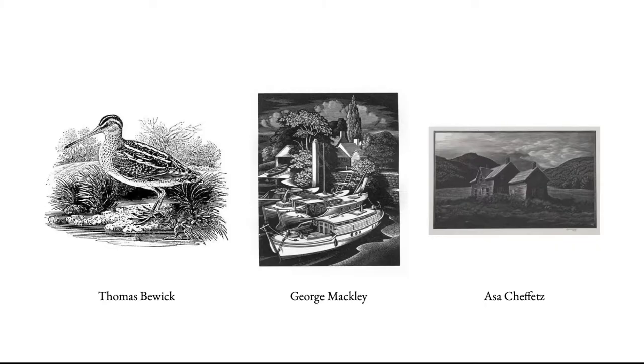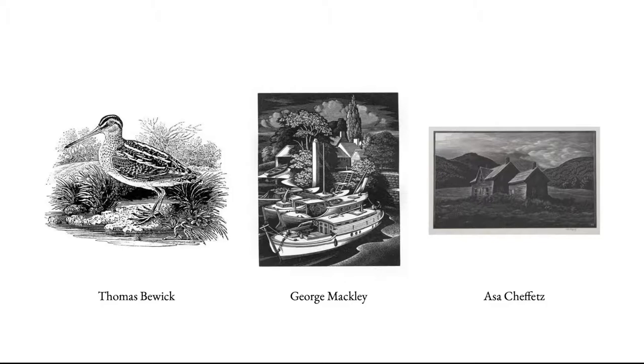Some notable engravers of the past: Thomas Bewick, who I mentioned at the very beginning; George Mackley, another wood engraver from the UK whose work I really love; and Asa Chifetz — if I'm pronouncing that right — another really great wood engraver from around the 1920s. You can see a range of styles, each fairly detailed, giving you an idea of the kinds of detail you can get from wood engraving.